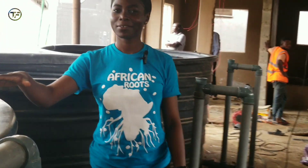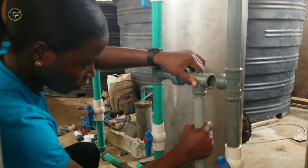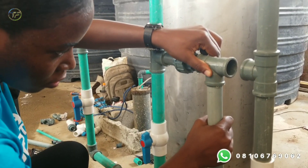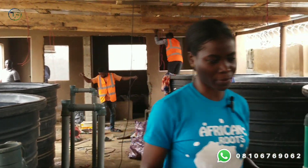Stay tuned, we have more and more for you. If you want to set up, you can always reach out. We have a team of amazing, experienced professionals who would help you actualize that dream of setting up your fish farm. And in another few weeks from now, it is not going to be like this — everything is going to be rolling. Operation is going to be rolling by then.